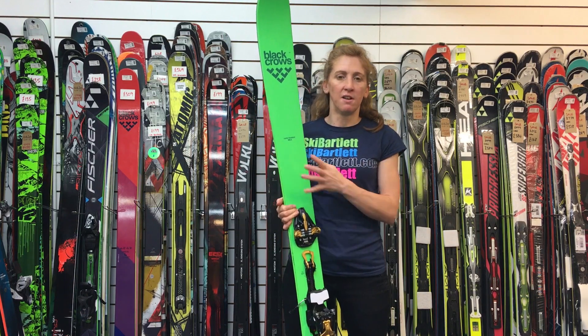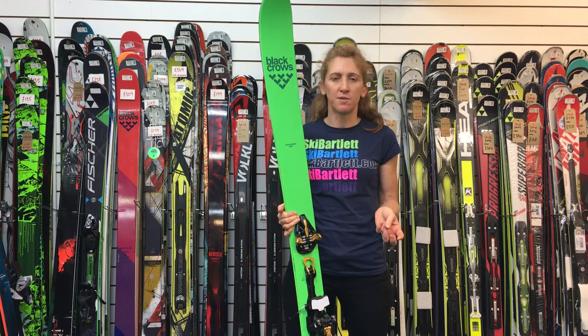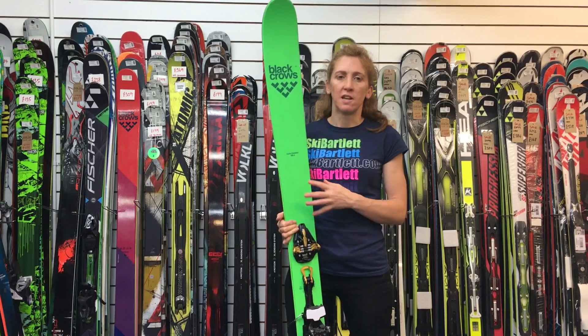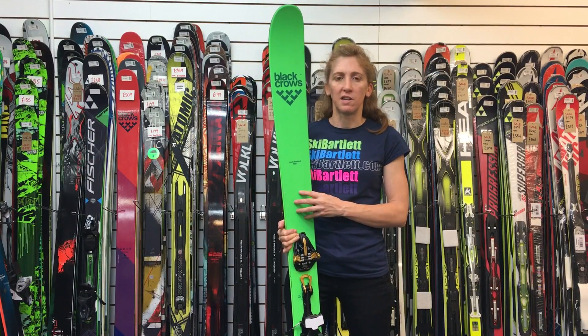All in all, the Navis Freebird is a great all-mountain fun ski that you can obviously use for ski touring as it's aimed for, but it's also a brilliant all-mountain ski for any condition. It's available at Ski Bartlett in Hillingdon and also skibartlett.com.